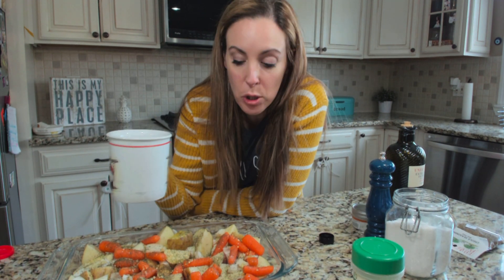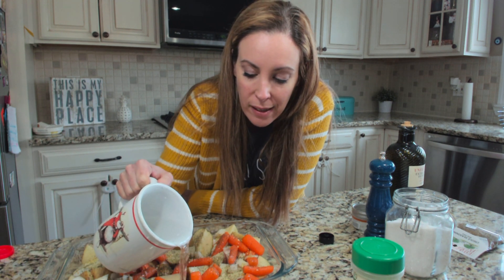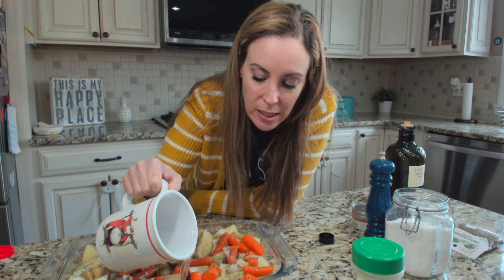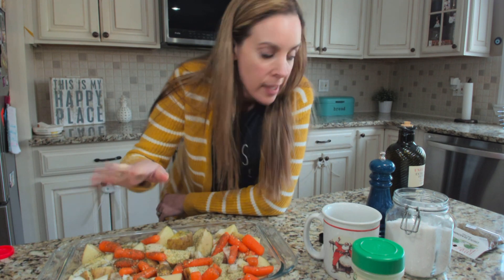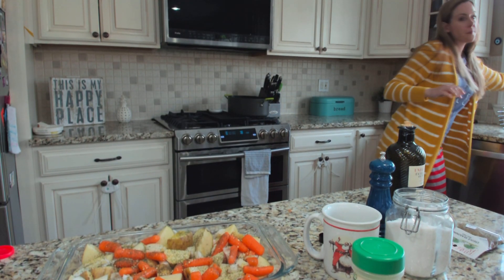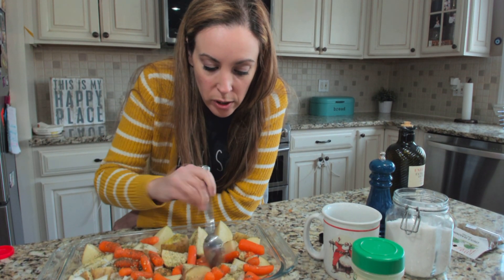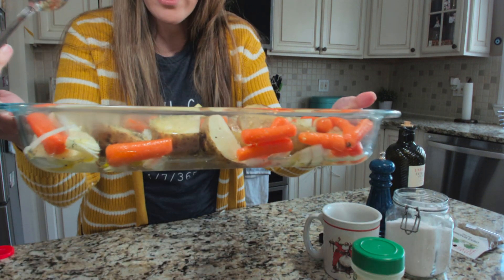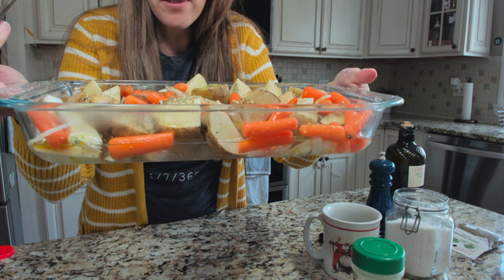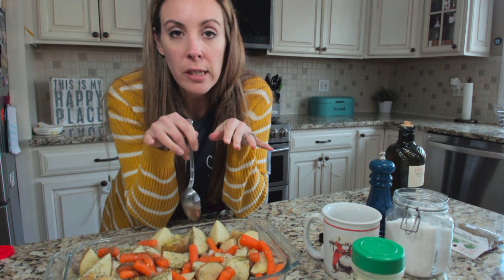Before anything else, I fill about half of the tray with water. I know you're saying why would you do that — it gives it a softer texture. I can't fully explain it, it's just a better type of potato if you do it this way. You want to mix everything around — here's the water, it's about half the tray.